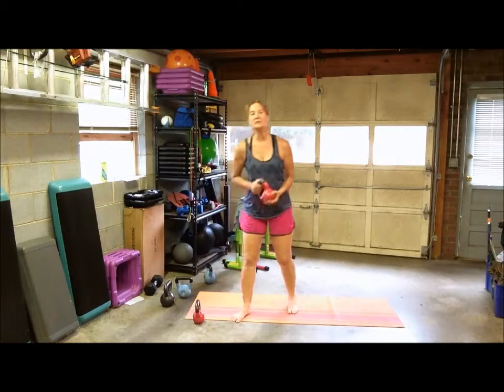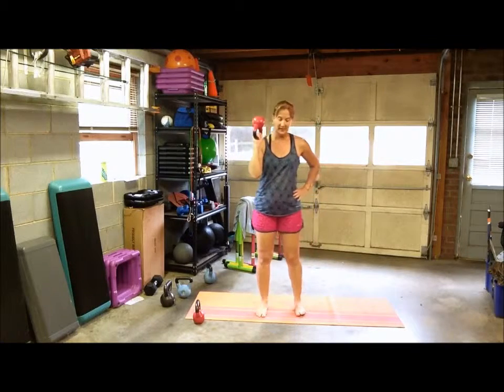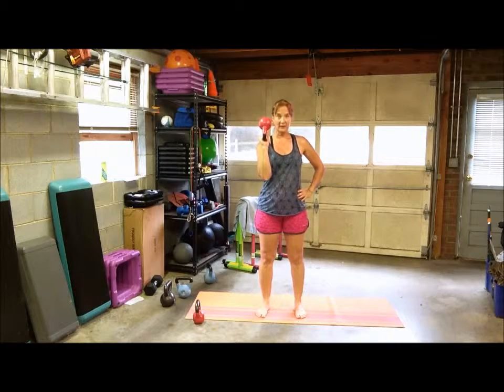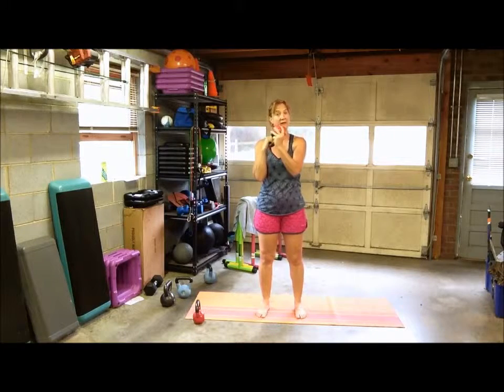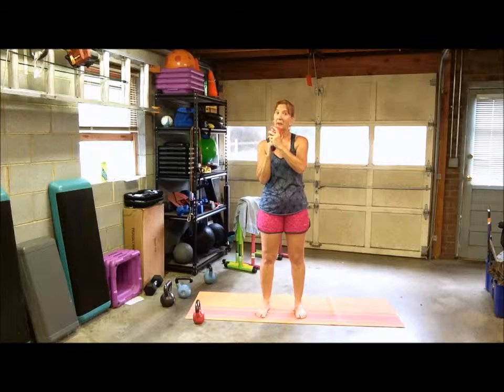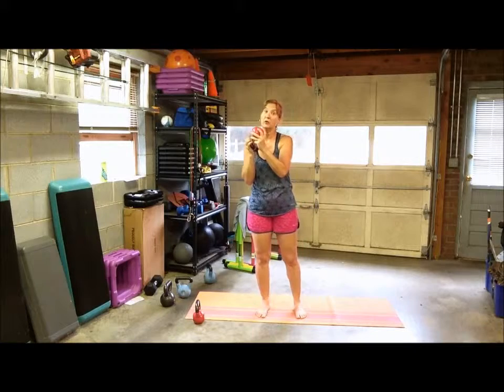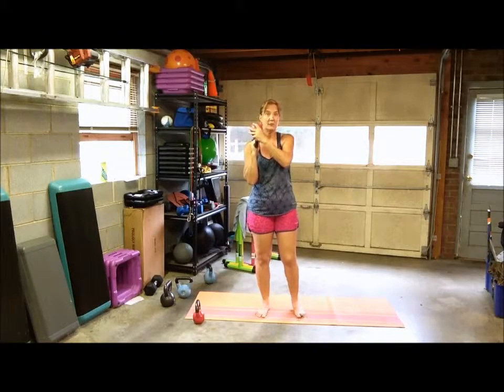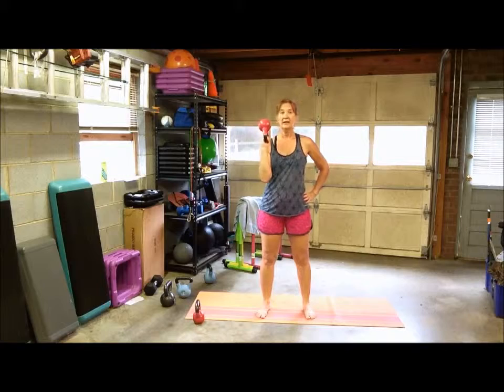The bottom-up squat is a squat holding a kettlebell with the bottom up — grab a kettlebell and hold it tight, because the weighted part of the kettlebell is facing up. This is going to be challenging, so you want a tight grip and avoid having that kettlebell wobbling back and forth, because that could damage your wrist if you have weak wrists. However, if you have weak wrists, this is a great way to strengthen them. Pick an appropriate weight for your fitness level. We're going to do a single arm hold, holding the kettlebell at shoulder level.